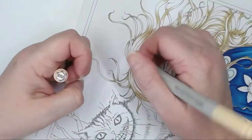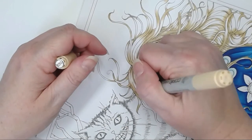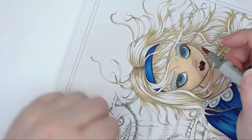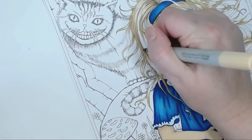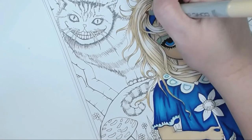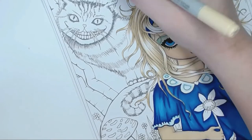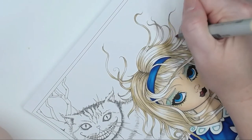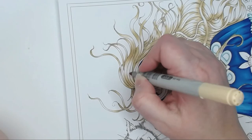Now I'm bringing in E53 and blending out a little bit further, going over everything previously done and making those lines a little bit longer and thicker, trying to produce a shadow and highlight area. It's kind of already starting to look a little bit blonde — it may need some yellow through it to really make it stand out.